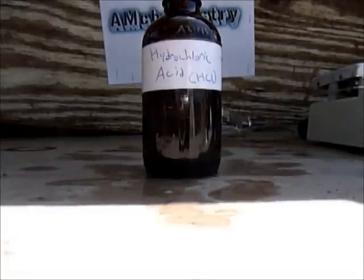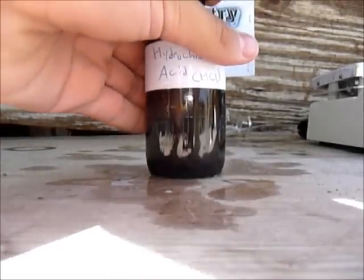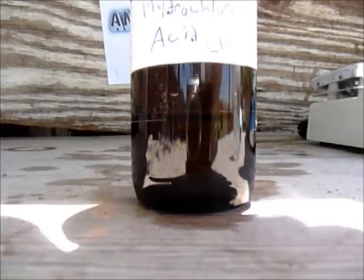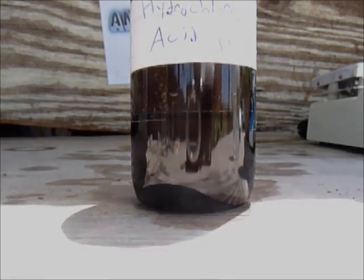This acid does have a strong smell of hydrogen chloride gas. This is it — this is the hydrochloric acid made by the sodium bisulfate and sodium chloride method. Please rate, comment, and subscribe. Thanks for watching.